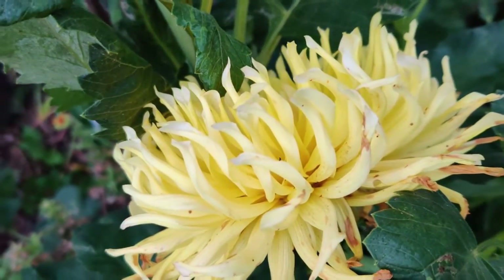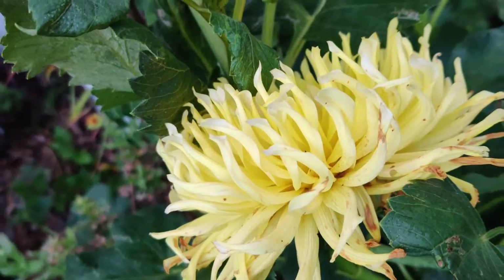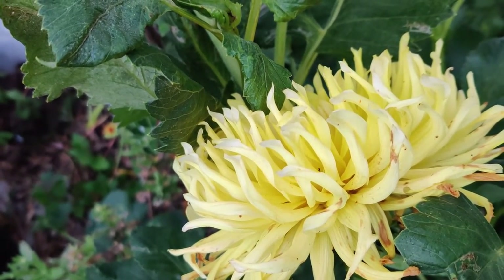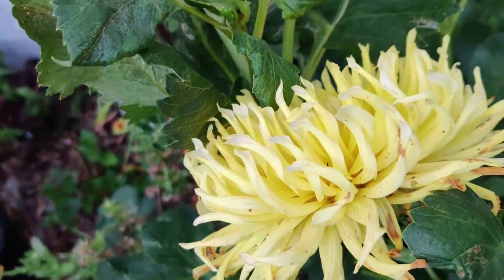Dahlias may be started in containers a month before last frost for medium to dwarf varieties. They prefer full sun — at least 6 to 8 hours of direct sun for larger and more blooms, especially morning sun.